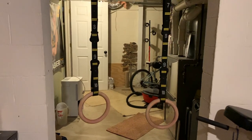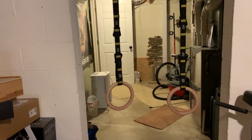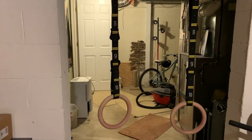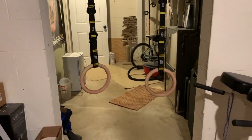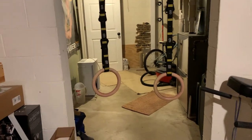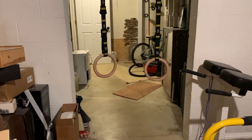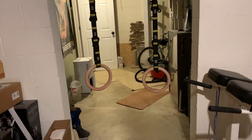I do have a park setup too — I put the rings on a tree at the park where I can go as wide as I want and set them up exactly how I want. Rings are very great to train with. If you are training calisthenics, I highly recommend investing in rings because they're really convenient.